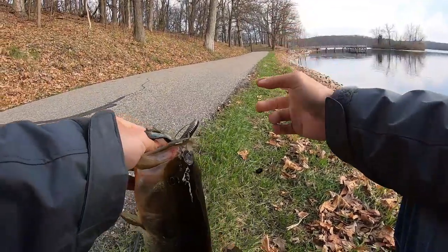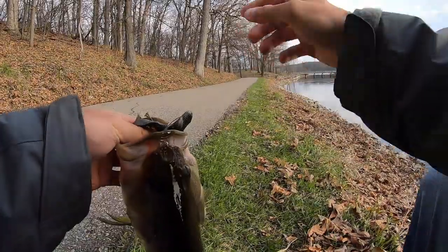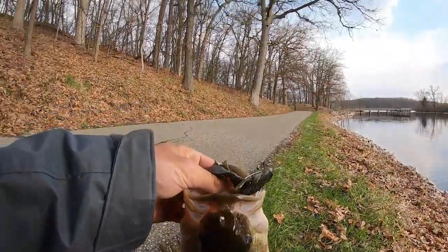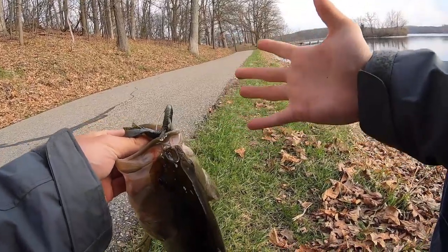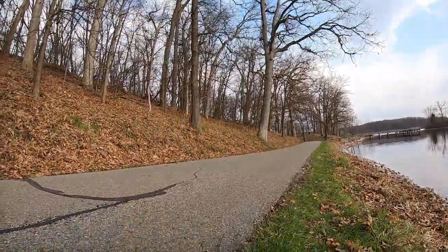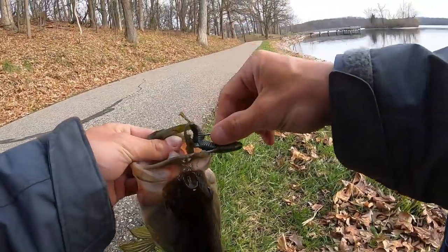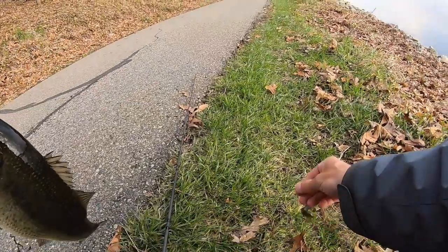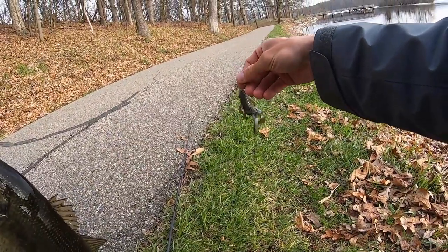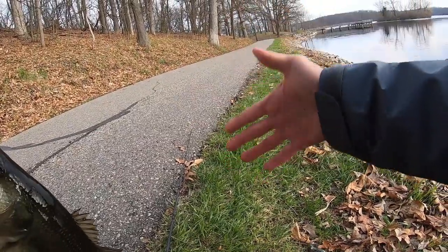There we go - second fish of the day! Perfect example. You know how I've told you in the past about holding pressure when you're fishing a jig or a Texas rig? Look - you see that hook? Bait is gone. Holding pressure with your fluorocarbon or braid is the difference between landing or missing a fish.